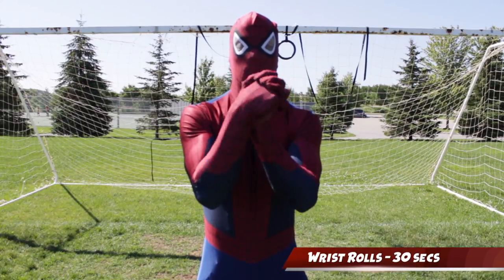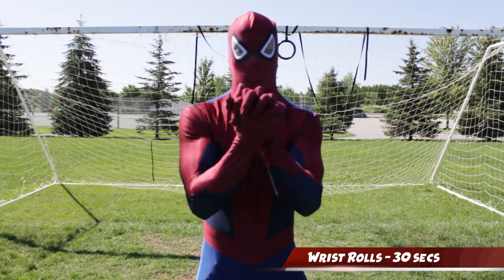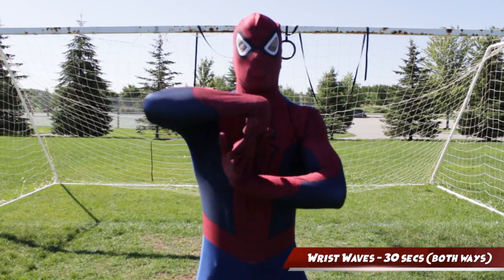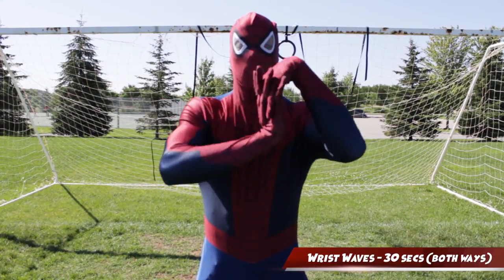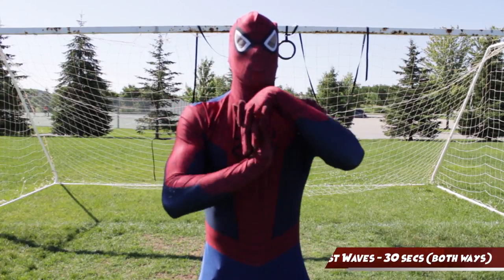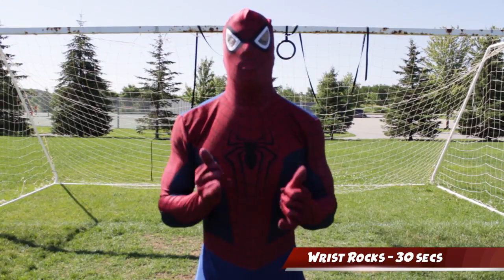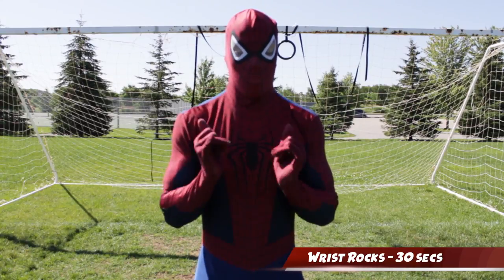Next we're gonna work on some wrist mobility. These are just wrist rolls — I don't really think you need instructions on how to do this particular one. Here we have wrist waves, which is a great mobility exercise that you should definitely do before loading your wrists. Or, you know, you can just use it in a dance battle. Then we got wrist rocks — you're basically going to stick your thumb out along with your pinky and just shake at the wrist joint and make it nice and loose. Just do this for a couple of seconds.